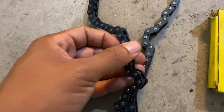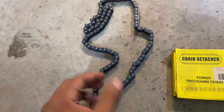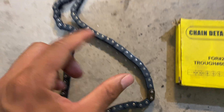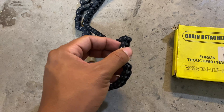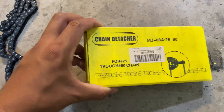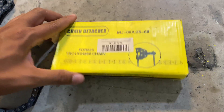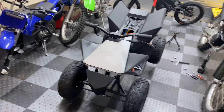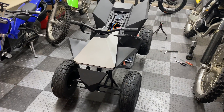I'm going to be using the T8F chain that came with the Kunray brushless kit, which comes with a quick link that I can easily remove to shorten the chain and reconnect it. To shorten the chain I'm using a chain detacher — I just got this one from Amazon. If you're interested in checking out any of the items we're using for the Tesla project, I'll have everything linked in the description below.